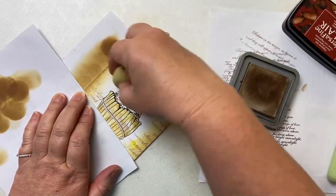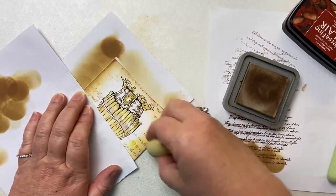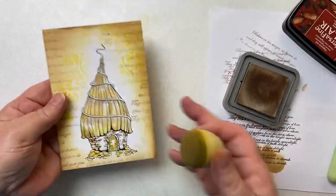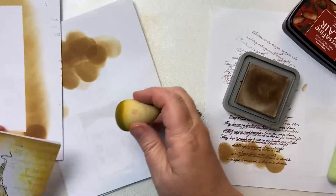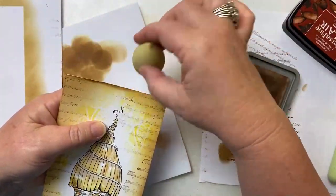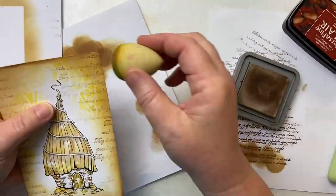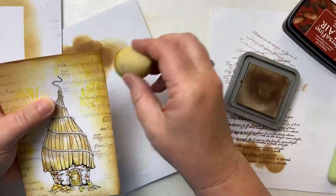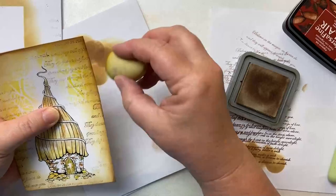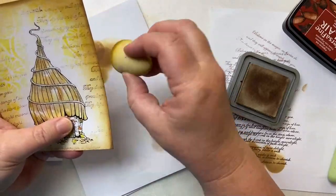Naturally, if you wanted to take this up to an orange, something like spiced marmalade would do a great job. It's looking good. I'm now just going to take my smoothie and go around the edge to frame it. Because as you know, creating a frame around our work is often a really good way of emphasizing the whole picture.